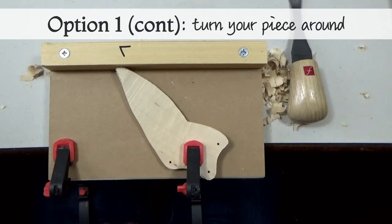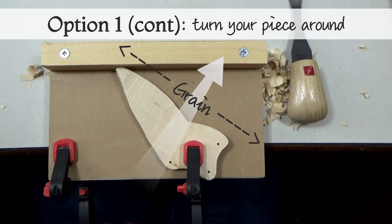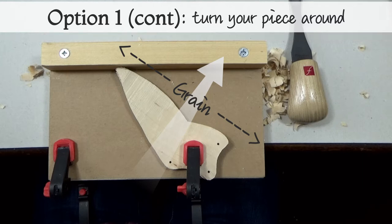If this is working for you, then you can carry on with option 1. However, at some point you will need to turn your piece around and re-clamp it, so that you can reach the other side of the wing.